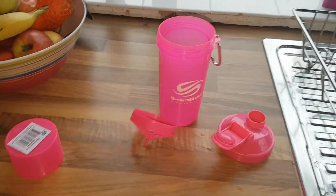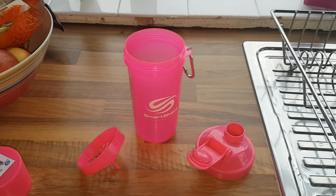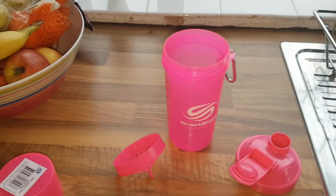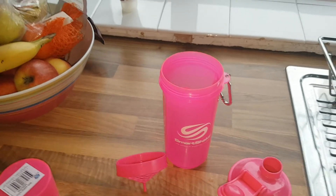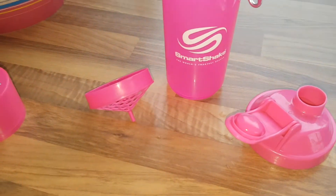Hey guys, so before I start - I'm sorry if you can hear that noise, that's the dryer. I forgot that the dryer makes noise and I should have probably done this review before I turned the dryer on. But oh well, so this is gonna be a review of the SmartShake.